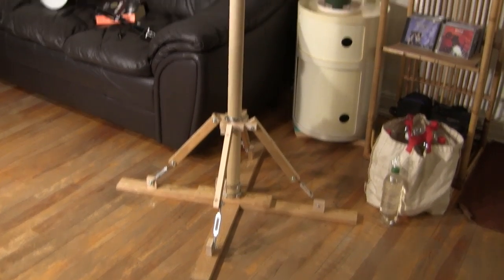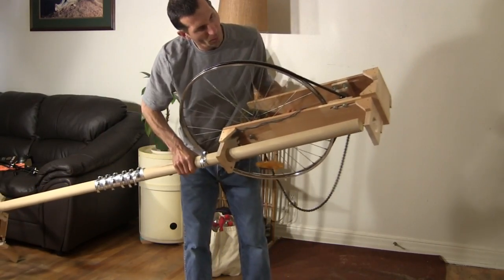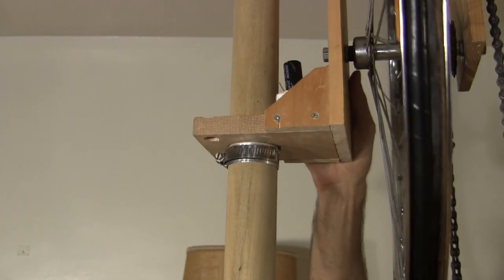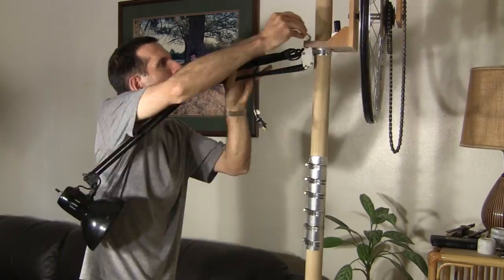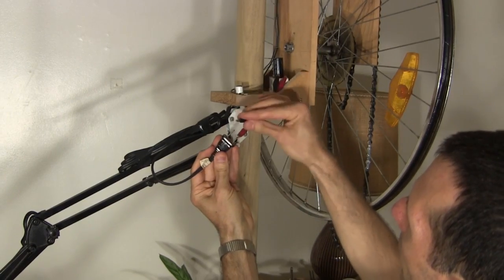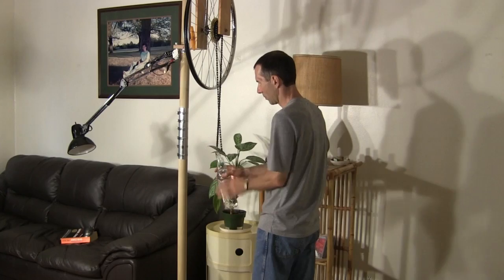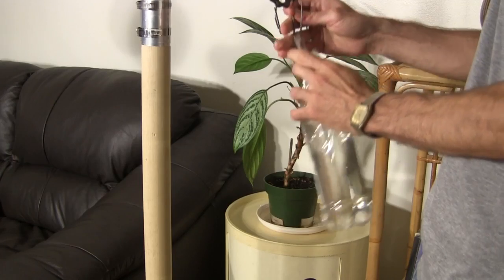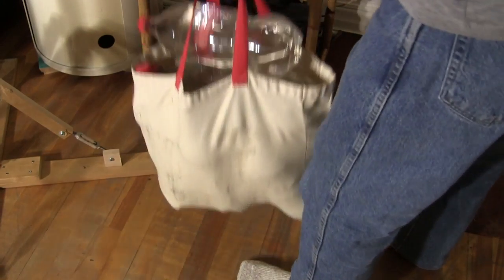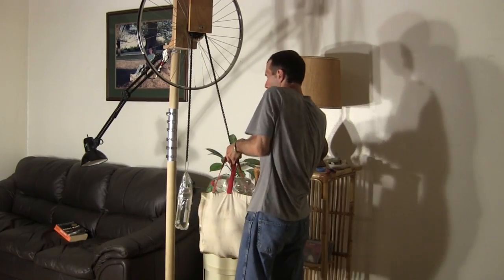Let's have a closer look. We start with this tall sturdy pole. The gravity light itself is this unit which slides onto the pole and sits on a clamp. The light is provided by this lamp with a custom made LED light bulb in it. I connect to the lamp's plug and I'm ready to go. A small bottle of water on this side acts as a counterweight. The main mass is this bag of water bottles — 14 liters or 3.8 US gallons worth.